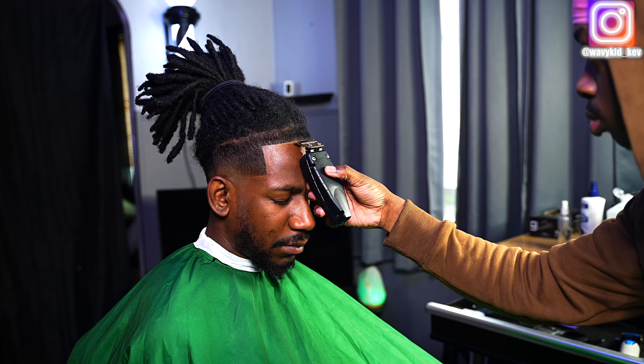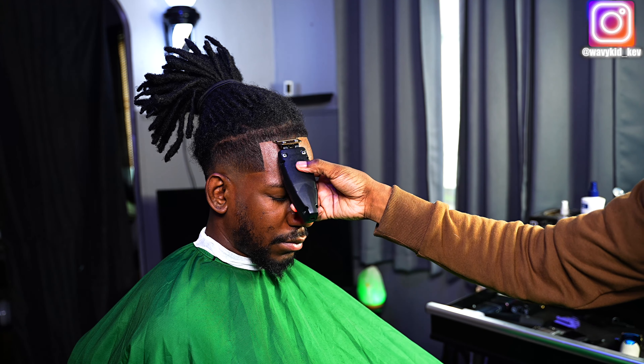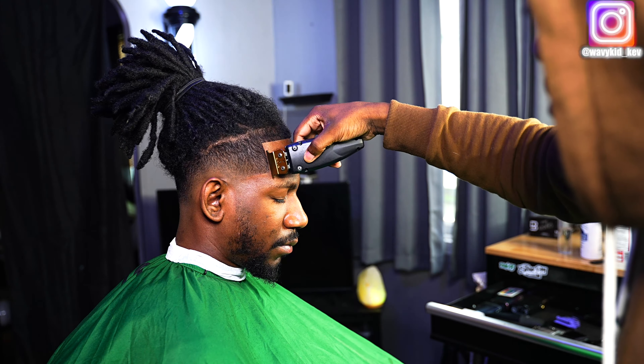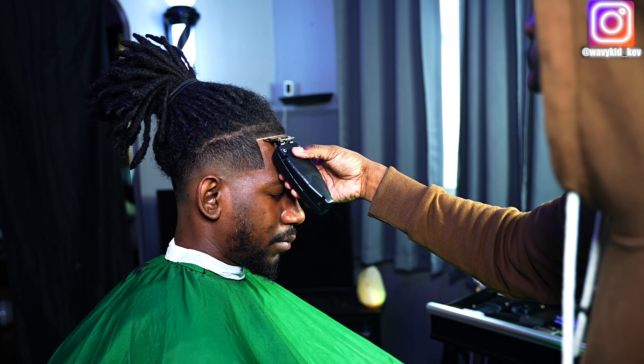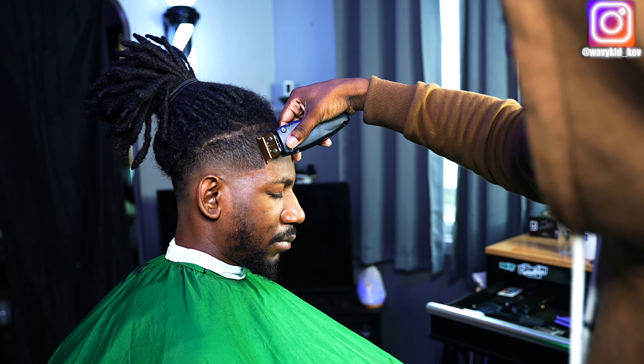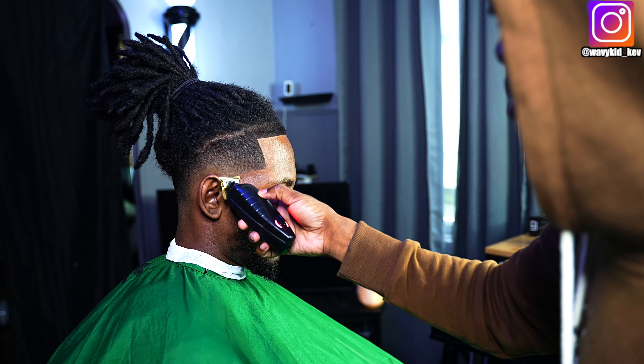Look at that 90-degree angle — that is crazy. It's a whole 90-degree angle. You could grab two rulers and put them next to each other and you'd see that angle right there. It just came out super crispy.